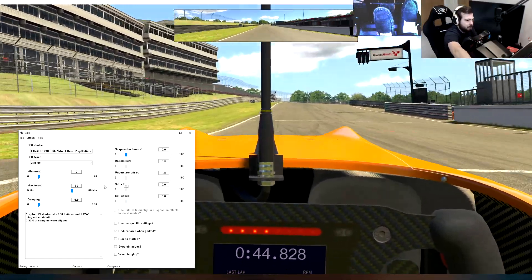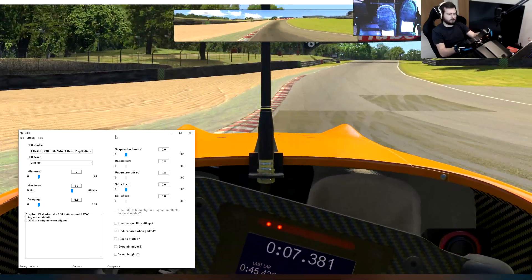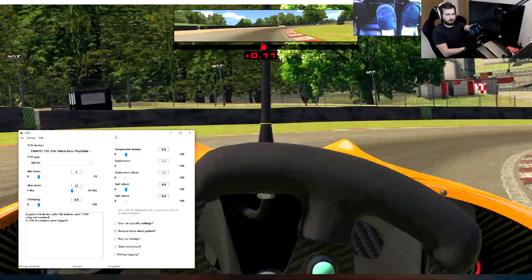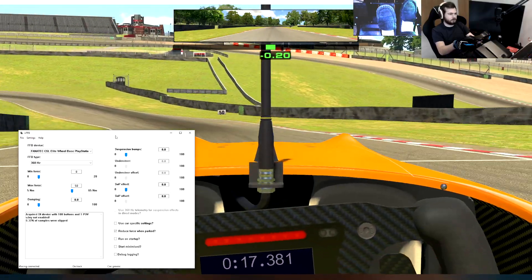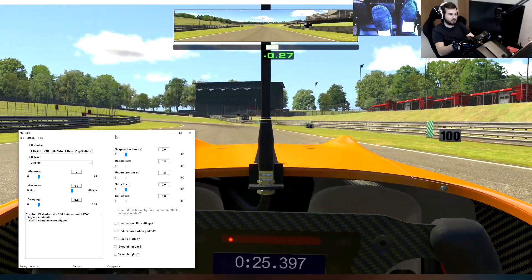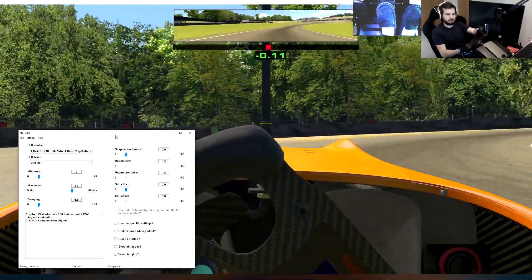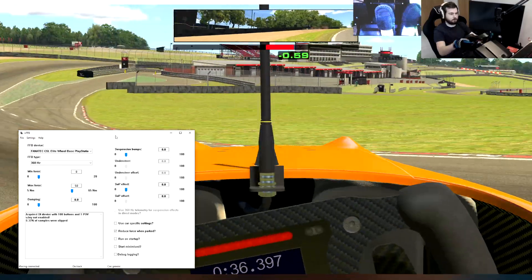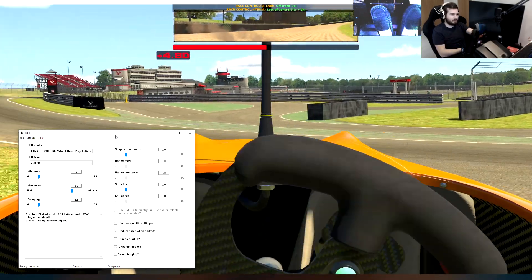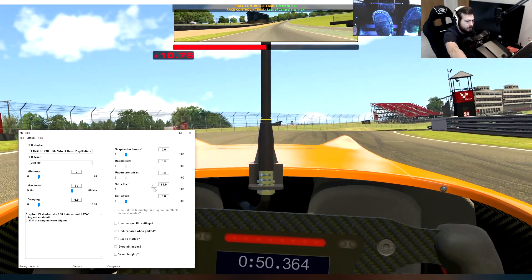Let's turn that back down to zero and immediately drive off the track — but that's not the point. The wheel just feels slightly heavier. I did that purely based on visuals — I did not feel that at all. That just wasn't something I felt happen in the slightest. So I'm going to increase that back up to 60 and see if I can emulate that again.